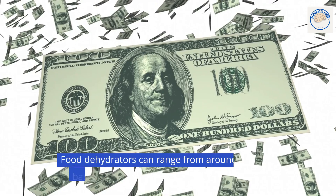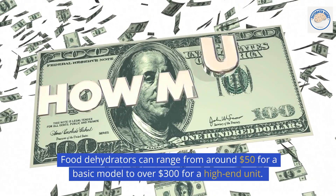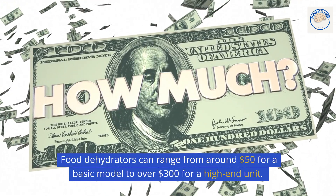Food dehydrators can range from around $50 for a basic model to over $300 for a high-end unit. Choose one that fits your budget, but also meets your needs for capacity, features, and durability.